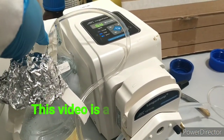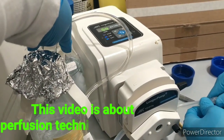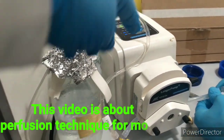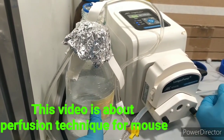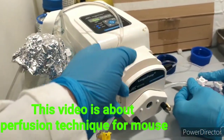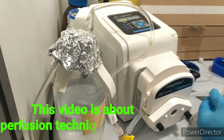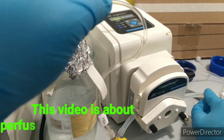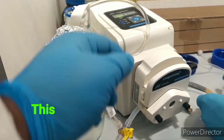This bottle is PBS with heparin, so that the blood doesn't clot. And this one has PBS. No, this one has paraformaldehyde. So this is for perfusion and this is for continuous washout along with that. This one will not let the blood clot — that's the important part.